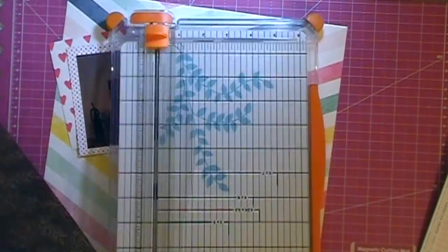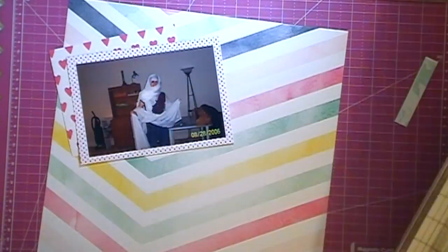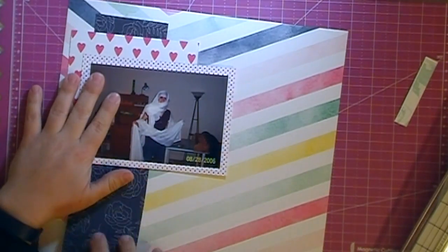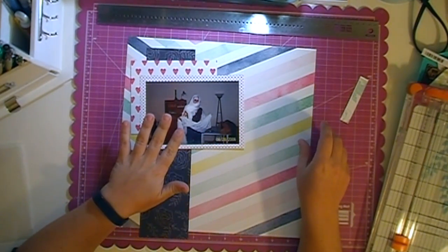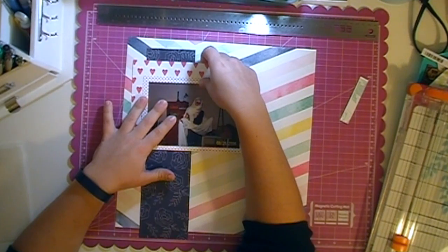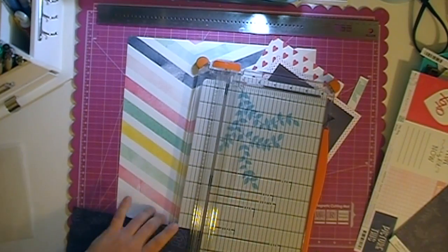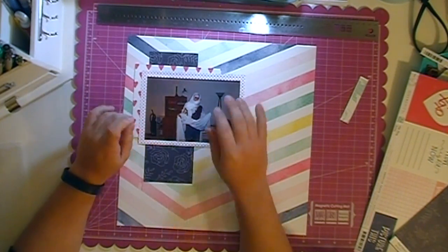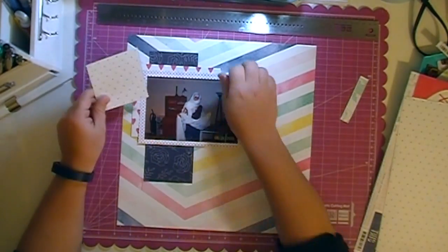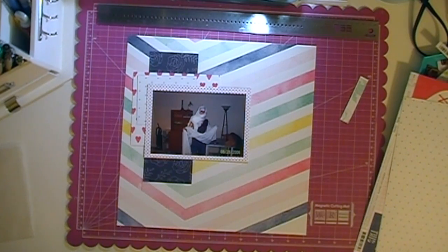I am using this awesome Dear Lizzy Serendipity background paper that's like a multicolored pastel chevron, and I'm going to use that as my full background. Then I matted my photo on a polka dot — I think it's Dear Lizzy as well. There was a lot of Dear Lizzy paper in that kit, and I used this heart paper as a second layering element. I cut down this piece of Heidi Swap September Skies Navy, which is like a navy and white floral, and I'm using that as an anchor to the left side of the page, then added one additional layering piece as the basis of my page design.